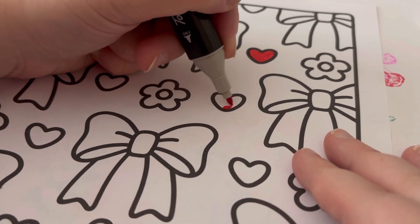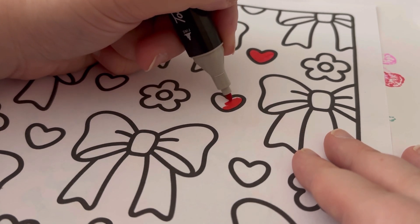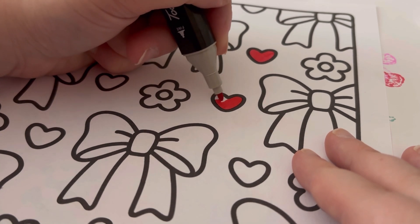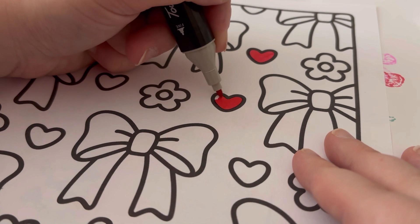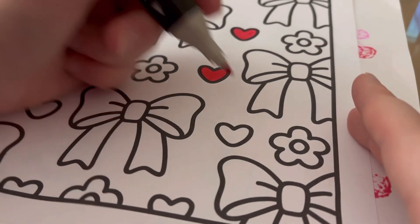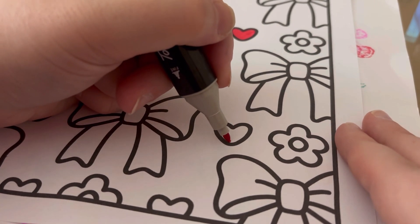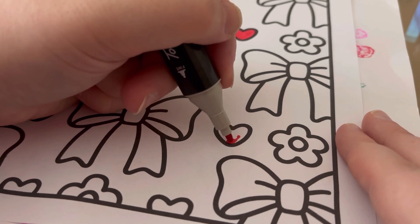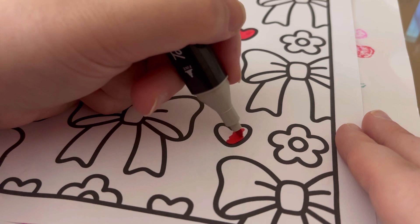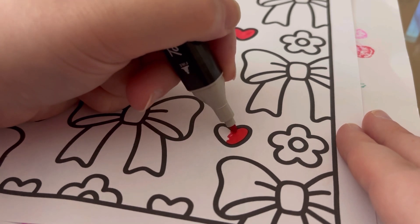I'm hoping you can see this okay. I've never done a colour and chat because I feel like it's going to be hard to colour and talk at the same time. Hopefully this turns out alright though, because I picked quite an easy page. There was another page in this book which is even easier, but I did that one off camera so I can't do that one. The background I'm not going to bother colouring in.